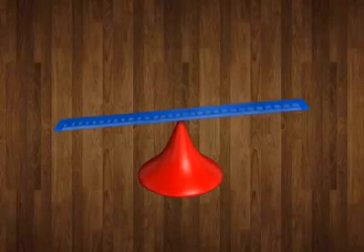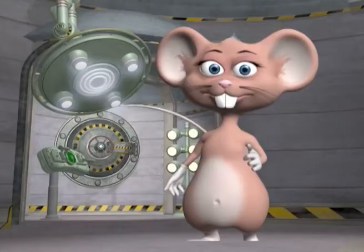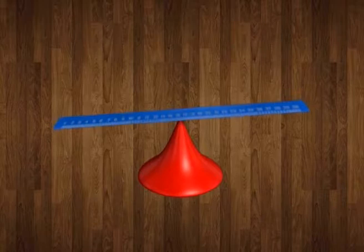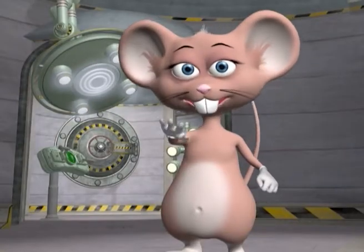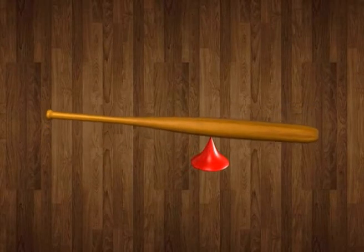What is the centre of gravity? This is the point of an object where the weight on either side is the same. How can I tell when an object's centre of gravity is? For straight objects like a pencil or a ruler, the centre of gravity is exactly in the middle. But for objects that are curved like a baseball bat, the centre of gravity is closer to the heavier end.